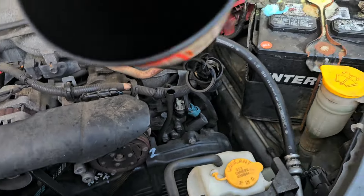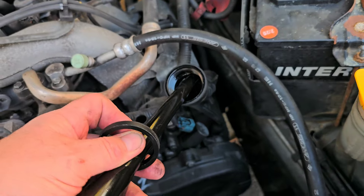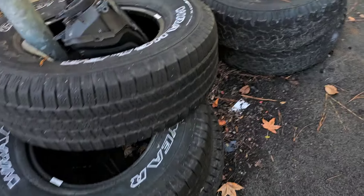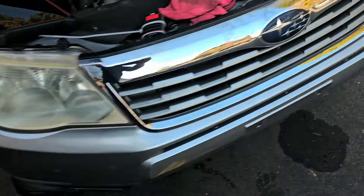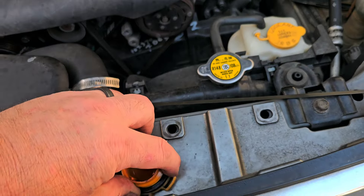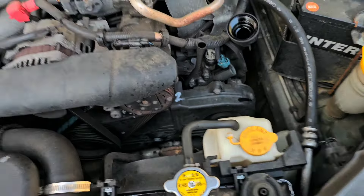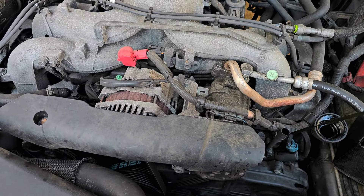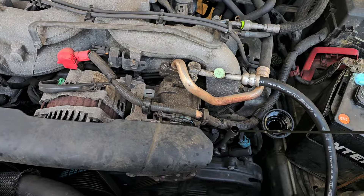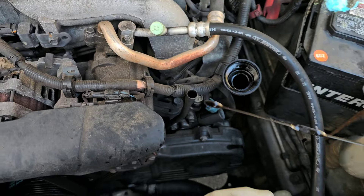The seal for the oil cap fell down. Just putting this funnel over here in our little trash pile of stuff - I just don't want to lose that seal. Okay, that's two quarts.